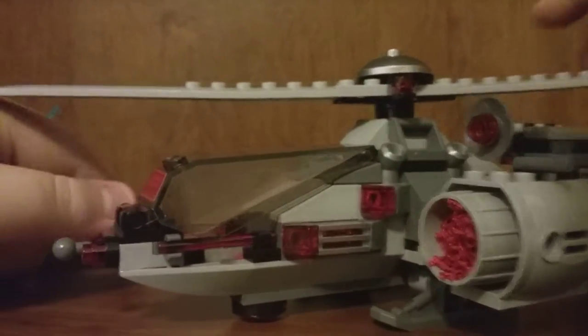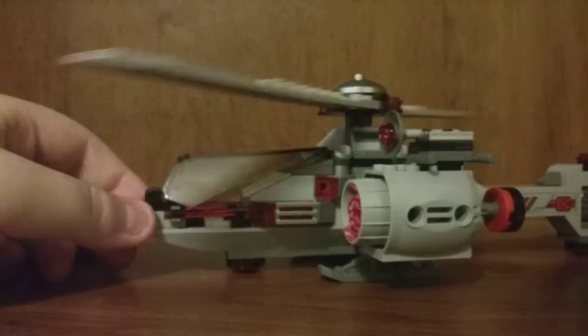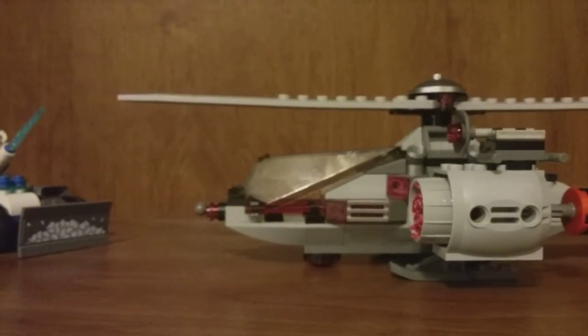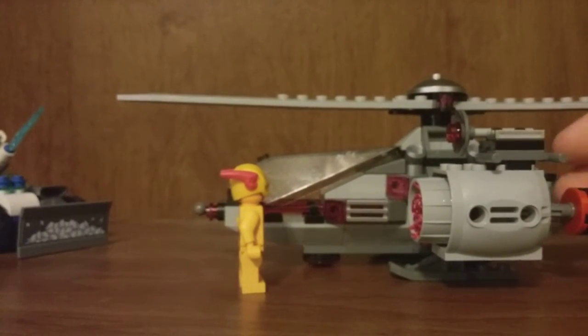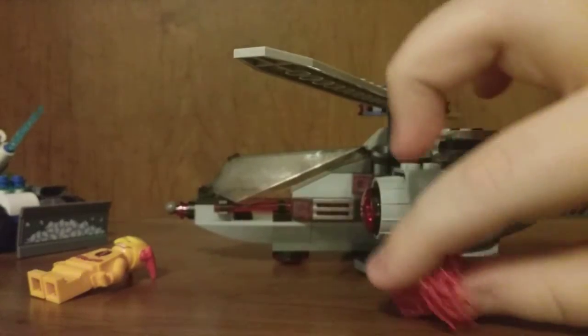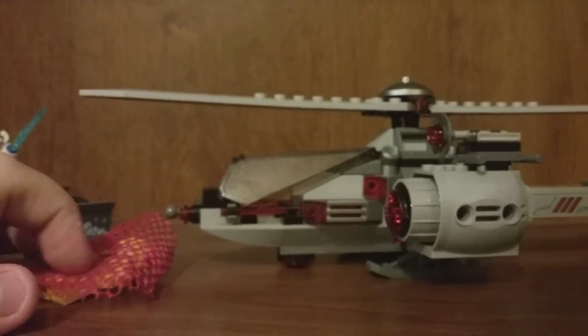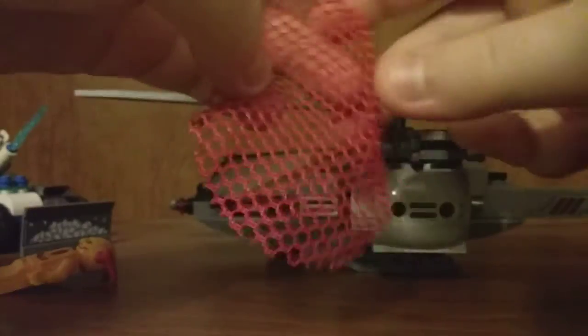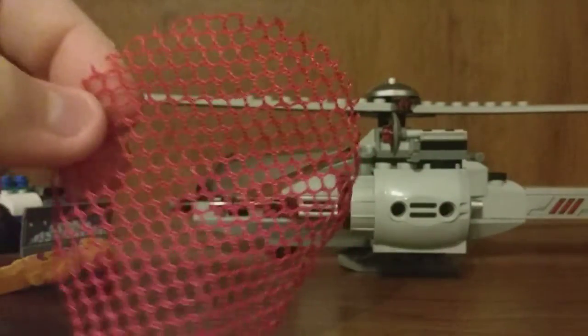Now let's move on to Cyborg's helicopter, which looks really cool. The propeller can spin. There's a little trigger in the back — you flick it and it should shoot out a net to catch the villain, which is a cool feature. The netting is a cool circular piece in red.